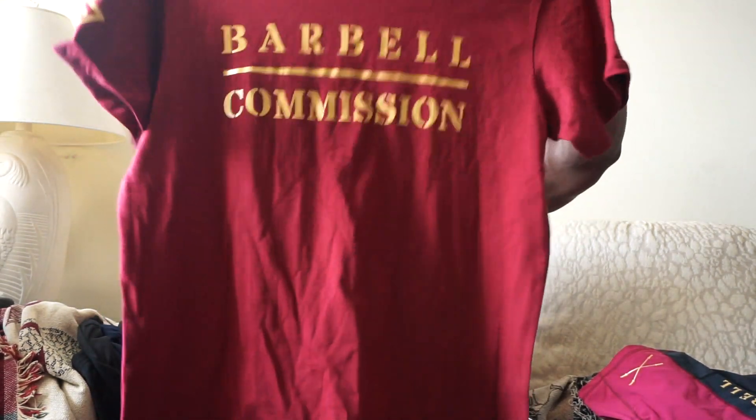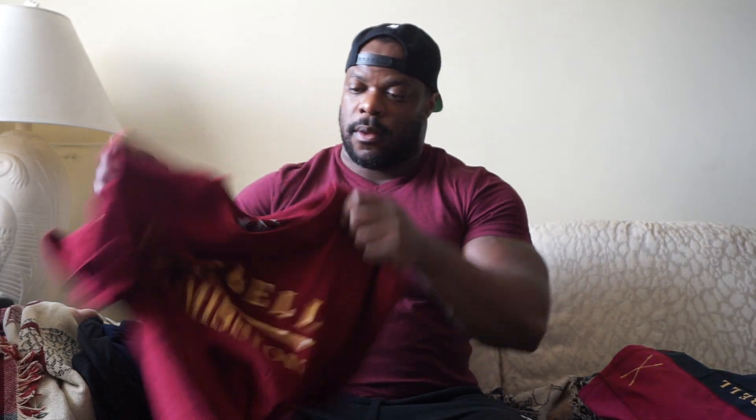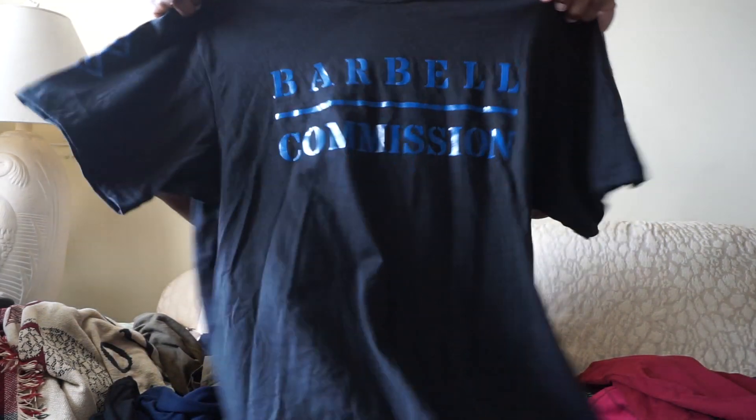For the shirts they all match the shorts basically. The maroon and gold obviously matches the last shorts. On the back we got 'Addicted' with the crossing barbell, and on the sleeve — it's kind of hard to see — but we got BC on the right sleeve. Then this nebulous blue shirt matches that black and blue shorts colorway.